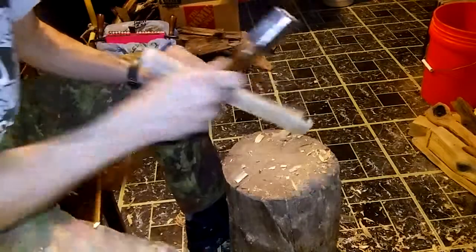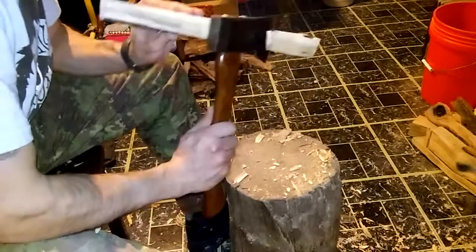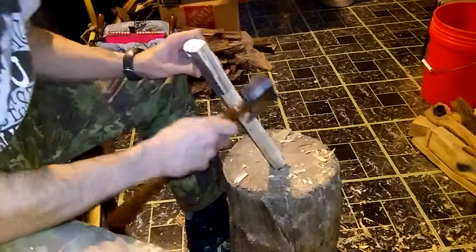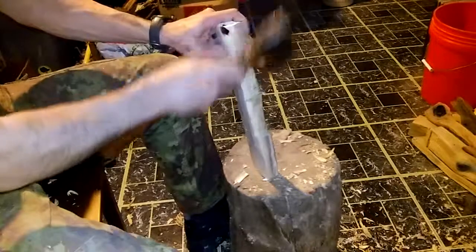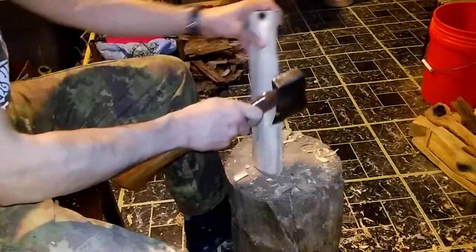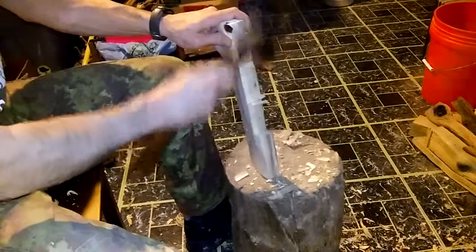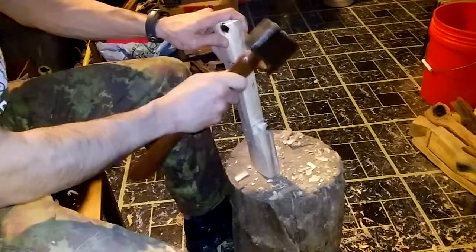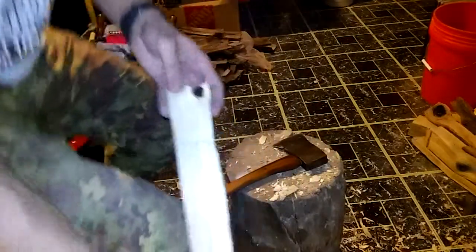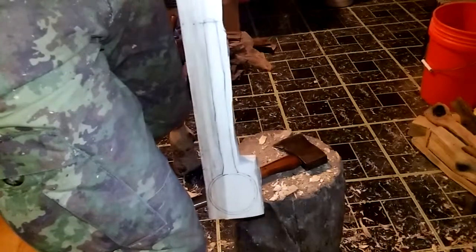Definitely use that piece. Pretty much have this half done here — sorry — and I'll work on this side and we'll see what happens from there. I'll be right back when I have some more done.